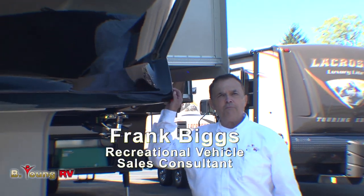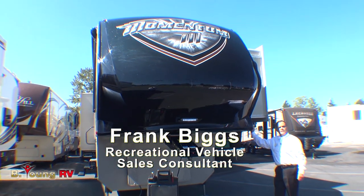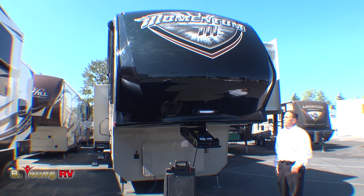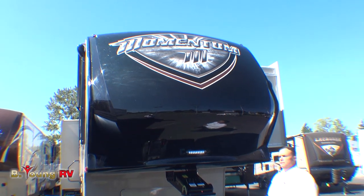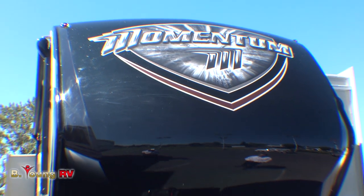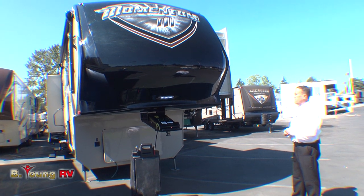Good morning, this is Frank with Be Young RV in Milwaukee, Oregon, the greater Portland metro area. Today I have the privilege to show you the new Momentum by Grand Design Recreational Vehicle Company. This is state of the art — I don't believe there's another competitor that has anything like it.